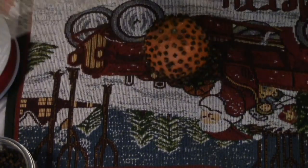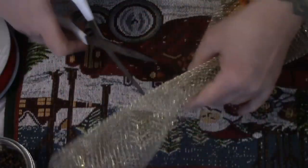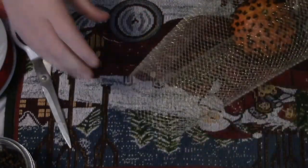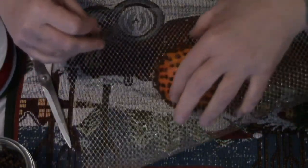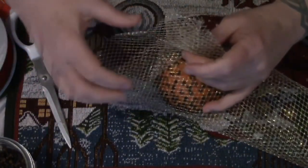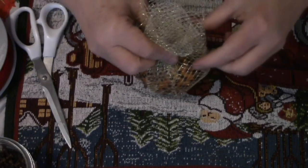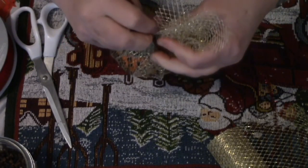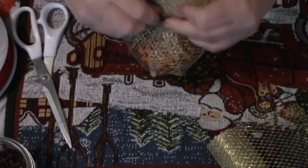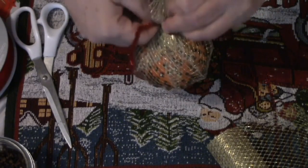Here I have a piece of gold deco mesh and we're going to wrap our ball. I cut some of this off — you don't need a lot. The wonderful thing about this deco mesh is it's mesh, so it allows the smell to go through while giving it some decorative properties. We're just going to take this up together like this, then take a piece of lovely red tinsel pipe cleaner and twist that closed.